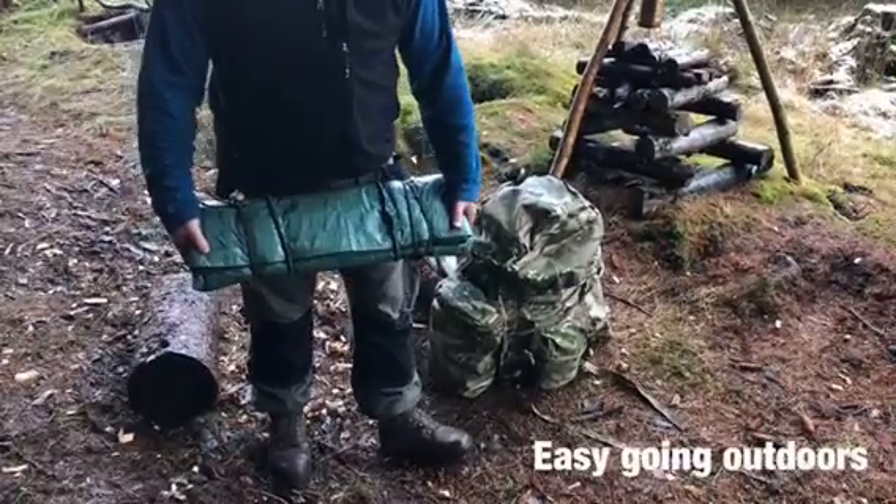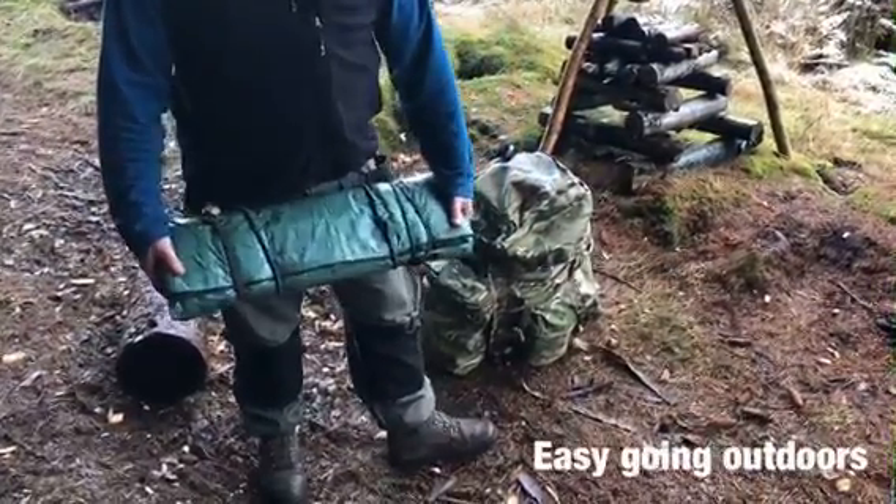Hi everyone, welcome back to Easy Going Outdoors. This is part two of the mat modification.